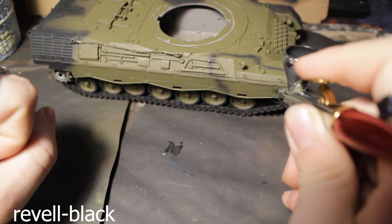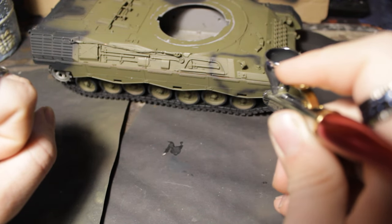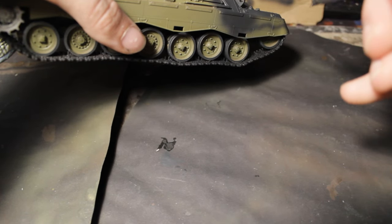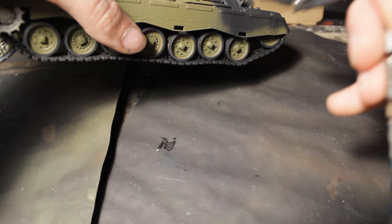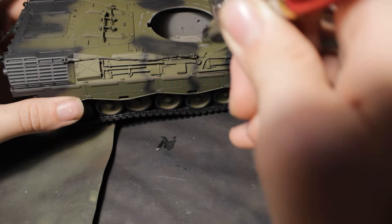For the camouflage scheme, I just used classic Revell black color and started spraying the camouflage pattern freehand. It was really amazing and relaxing, and I'm happy with how it turned out.